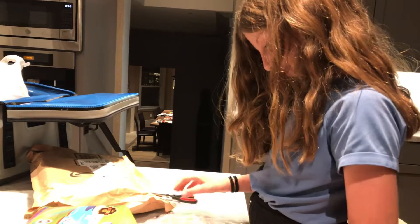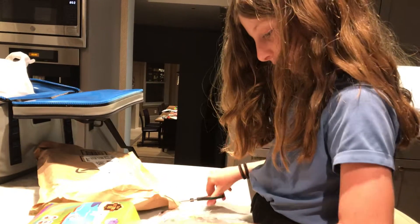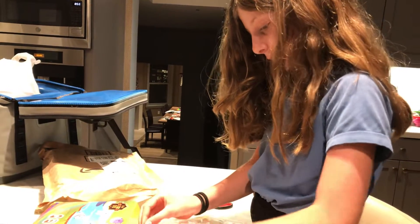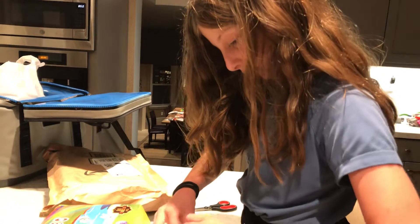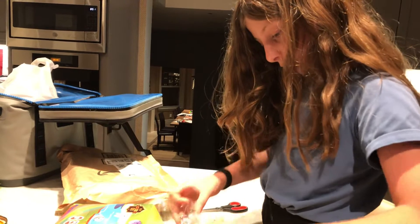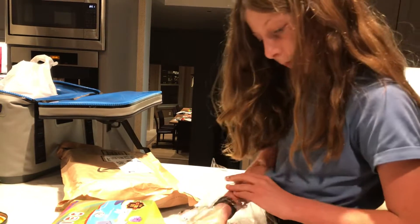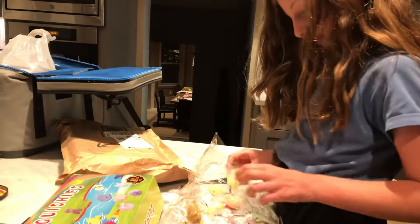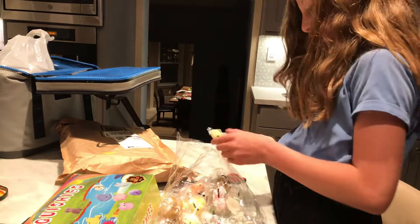We're going to wrap it up. Wait, I'm just showing them one thing — I was very clear on this. I'm showing them one thing. And then, that is just weird. I'm sorry guys, I was showing this.